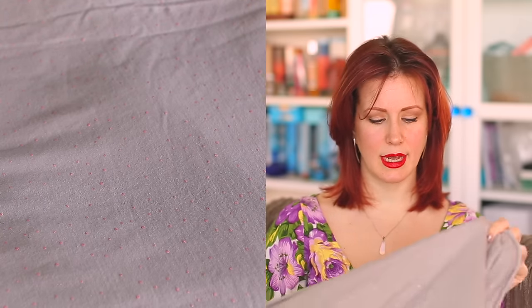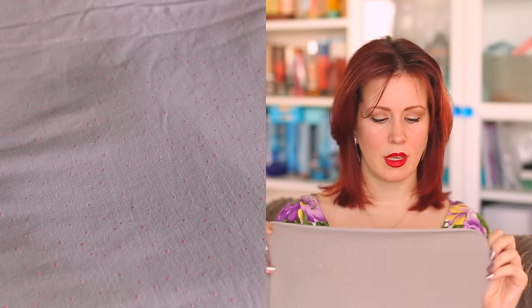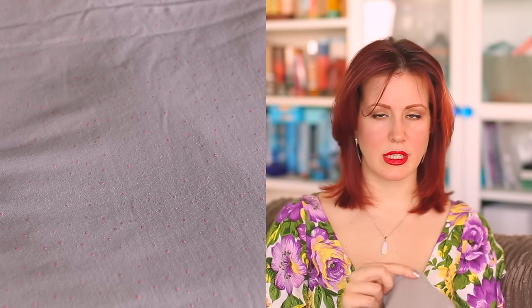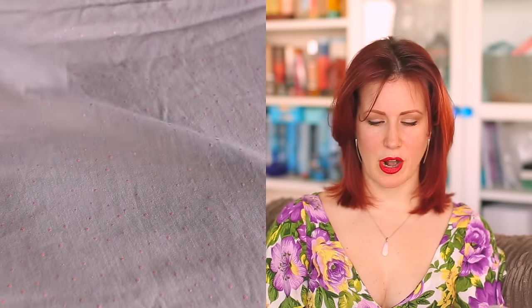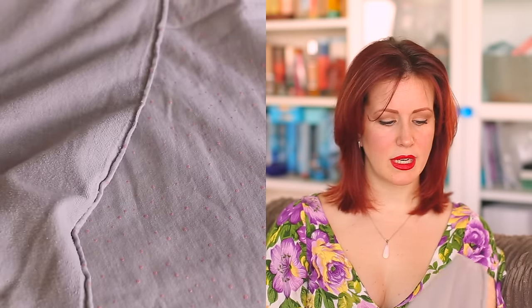This one I didn't actually pick up at the show, but I ordered it whilst I was up there. It's Atelier Brunette sweatshirt material and it is gorgeous — the most expensive sweatshirt material I've ever bought. I got a meter and a half of it and I love the little pink metallic dots on it. This is either going to be a Toaster sweater — yes, I know I'm very late to that party — or another Seamwork Astoria, because I just absolutely love that pattern. It's so soft it's going to be lovely to wear.